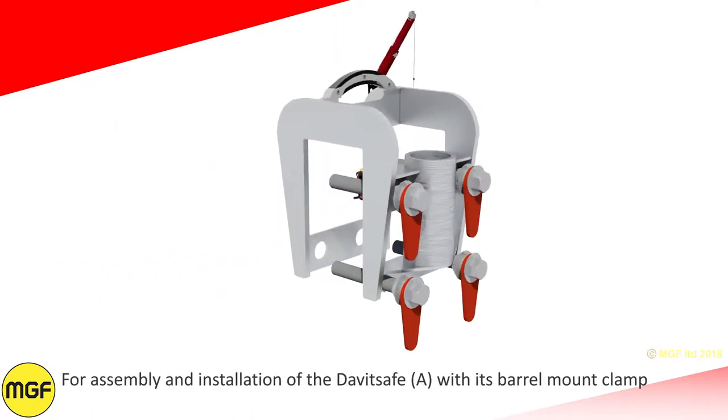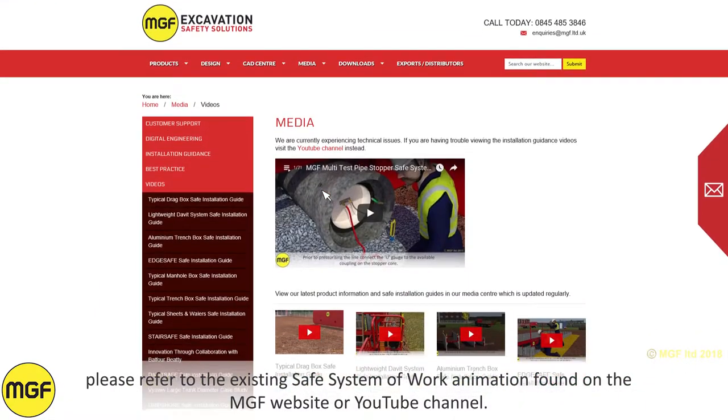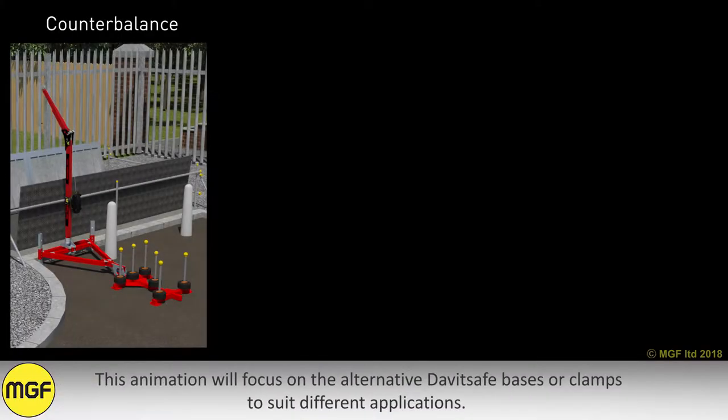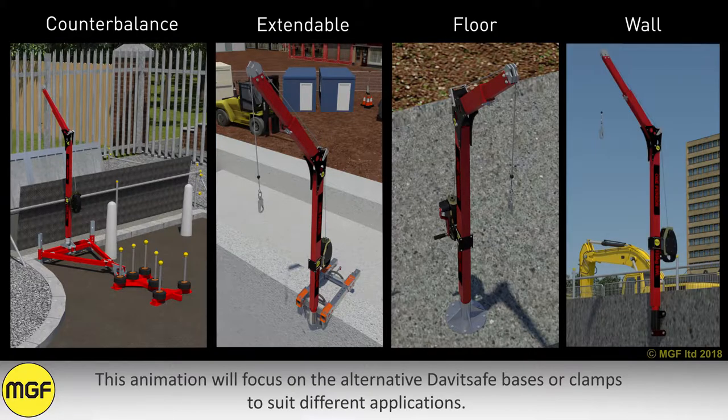For assembly and installation of the Davit Safe A with its barrel mount clamp, please refer to the existing safe system of work animation found on the MGF website or YouTube channel. This animation will focus on the alternative davit safe bases or clamps to suit different applications.